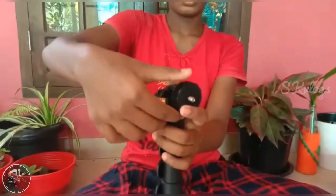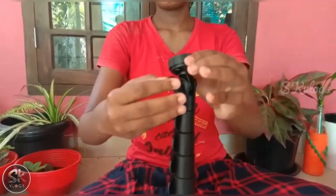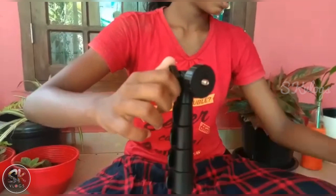Now we will tighten the ball head. We will put it in the bottom and we will tighten it here. We will fix it in the middle of the pole.